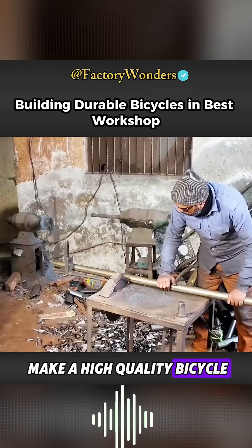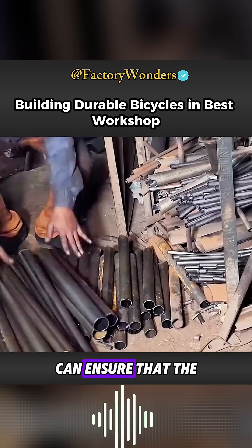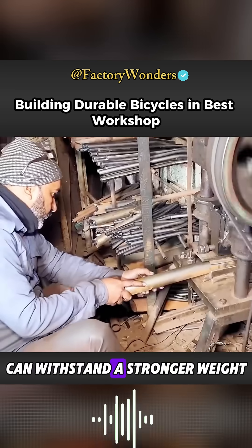If you want to make a high-quality bicycle, it is very important to control the raw materials. Using this high-quality seamless steel pipe can ensure that the bicycle frame can withstand a stronger weight.